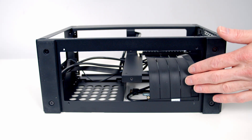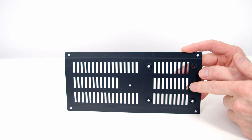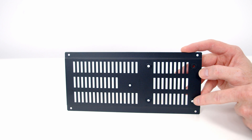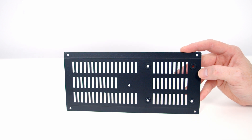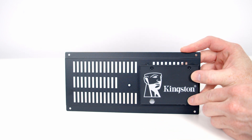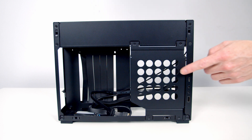With the bottom of the case removed we'll have improved access during the building process. The removed panel has lots of vented areas for improved airflow and an SSD mount on one side where you can mount a single 2.5-inch drive. At the side of the case we've got our power supply bracket, accommodating both SFX and SFX-L power supplies, held on with four screws.